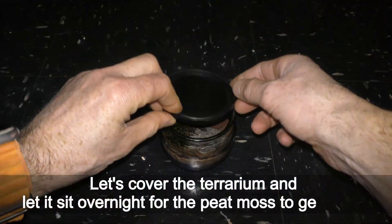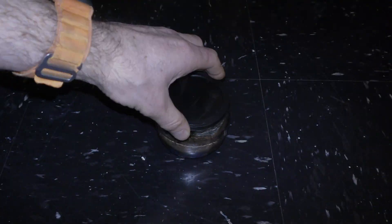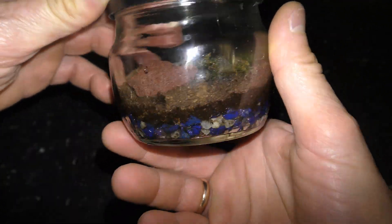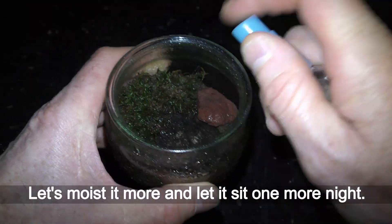Let's cover the terrarium and let it sit overnight for the peat moss to get moist. I check the terrarium the next day — the top part of the peat moss layer is still dry. Let's moisten it more and let it sit one more night.